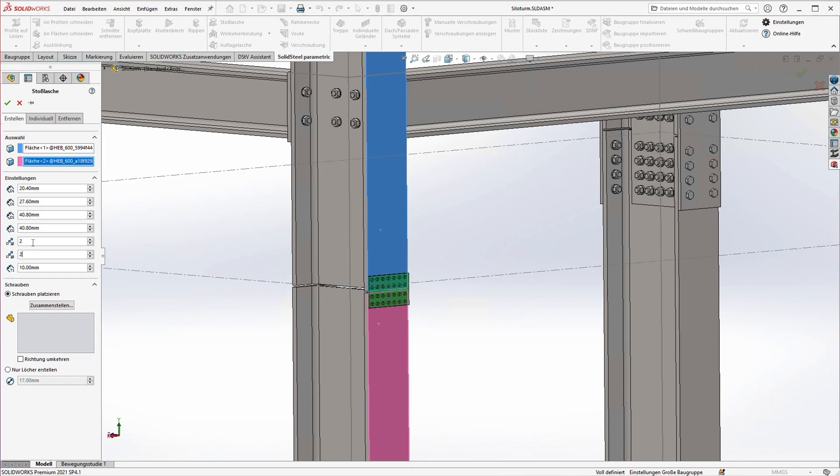I change the number of columns to two and rows to four. The four means that four rows are added on both sides of the joint. Now I change the spacing of the holes relative to the edge of the tab — first top and bottom, then left and right. Here I set the vertical distance between the holes and here the horizontal distance.